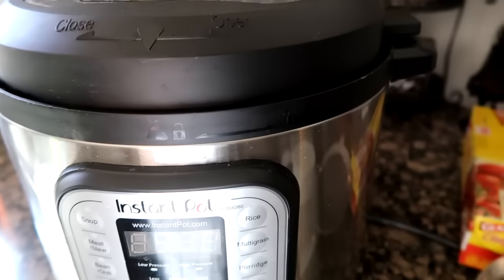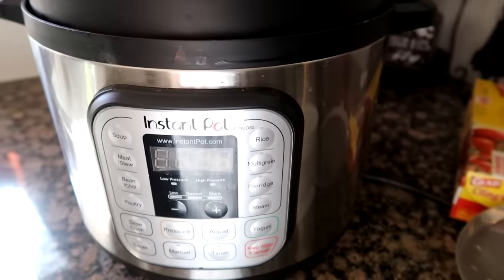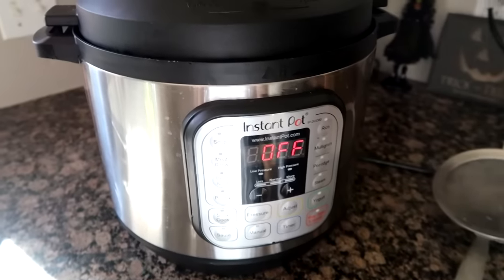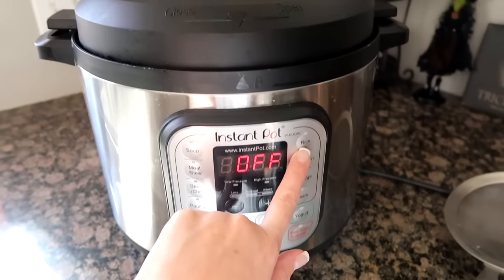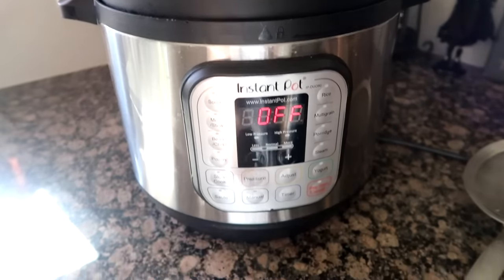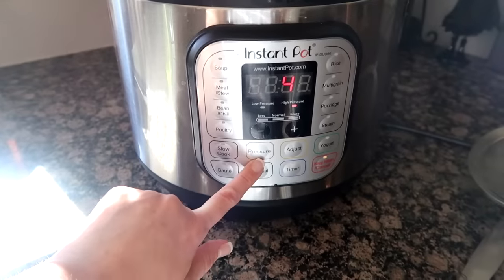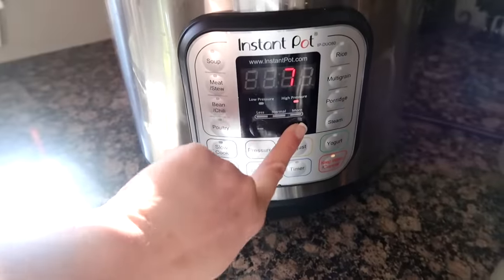This website I found says that brown rice can take anywhere from 22 to 24 minutes. I rinsed the rice and I put a pinch of salt. They said the rice button is good for white rice. All of the rices follow the high pressure instructions. So let's just do 23 minutes.